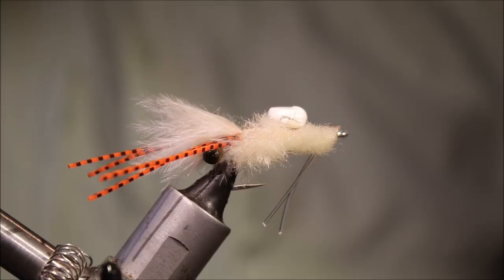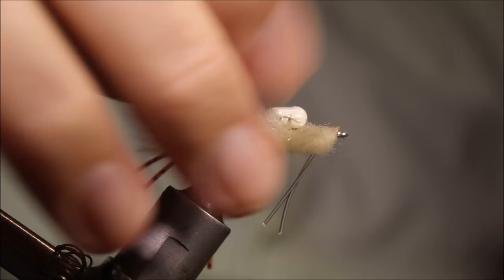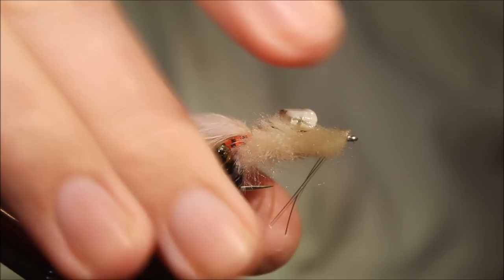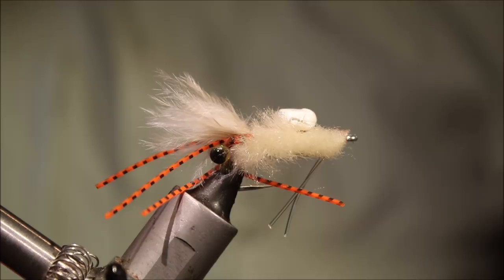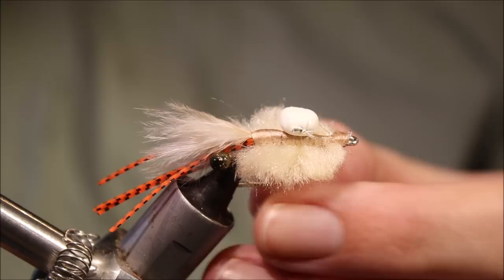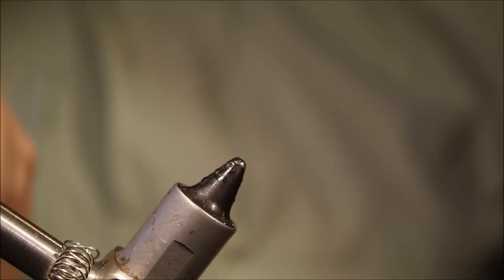Hi everybody, it's Martin at Flick and Feathers. Today I'm tying Keith's Crab for you. This is a pattern I first saw years ago in Fly Fishing and Fly Tying magazine. It's a Keith Rose-Innes pattern — you've probably heard of him if you fish saltwater. He's with the Alphonse Fishing Company in the Seychelles. It's a nice simple crab and I'm tying a few up to give them a try.